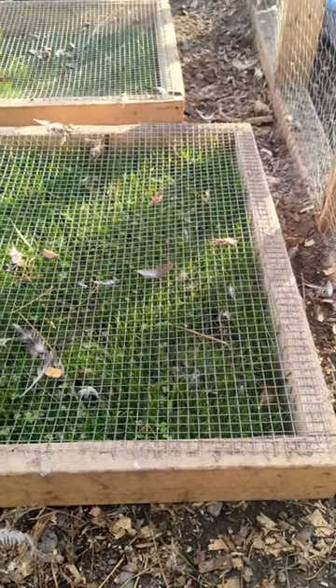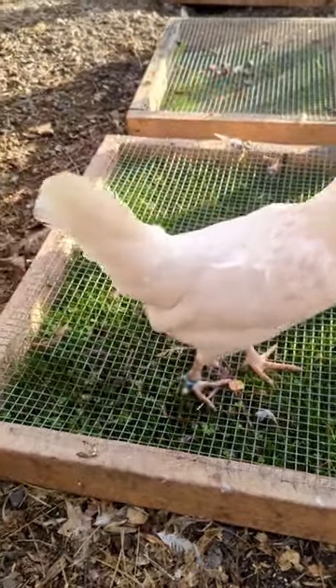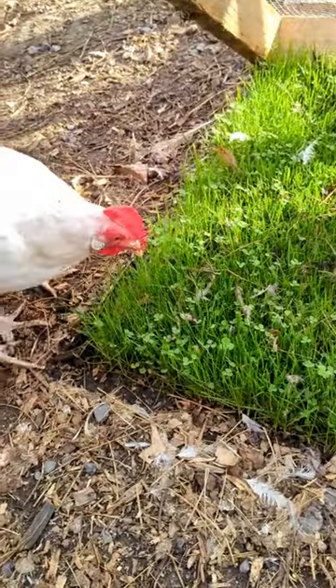I've done zero maintenance to these boxes. I haven't cleaned up anything on top of them, I haven't cleaned up poop, I haven't done anything. There's a massive forest of nice grass here — they're gonna go nuts now. My chickens have access to nice fresh grass and clover when they're in their runs, works out perfect.